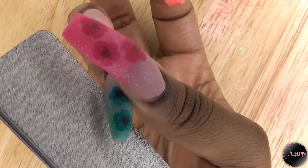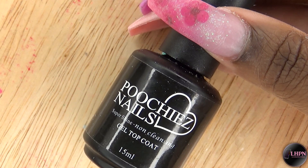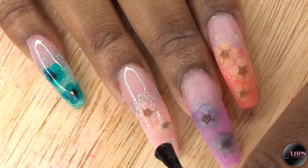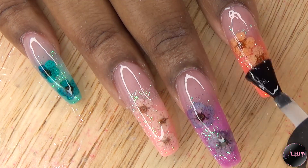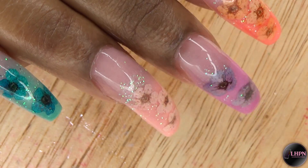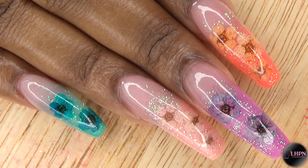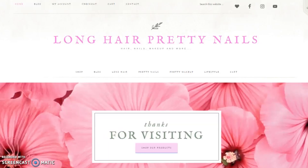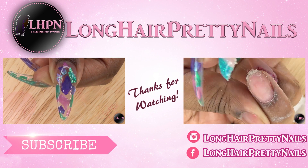After all of the acrylic has set, I'm going in with my hand file to do my shaping and filing, then I finished off with my e-file around the cuticle area. After everything has been filed, shaped, and buffed, I'm going in with the Poochies Nails super shine gel top coat and I apply this to all of the nails — once you apply the gel top coat you can just see all the beautiful glitter and the flowers. I cure in my LED lamp for 60 seconds and this is the finished look. I love this design — this is my favorite design I think I've ever done. These are real flowers, for real for real! I'll leave a link down below to the dried flowers from Banggood.com, and if you're interested in the sugar glitter it's available on my blog longhairprettynails.com in the shop. Thank you guys so much for watching — don't forget to like, comment, and subscribe and I will talk to you in my next one.